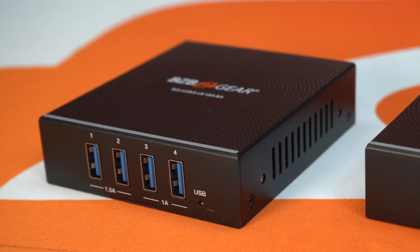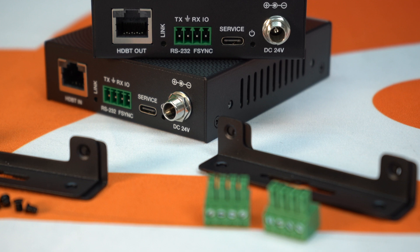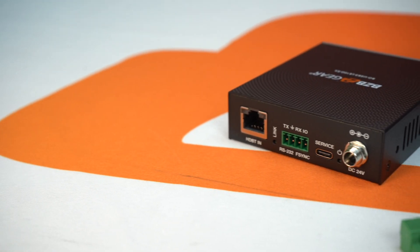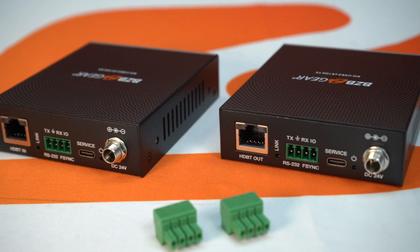This supports — it's actually HDBST certified. So if you're looking to have an uncompressed signal, this is certified for that. As I mentioned, this unit can go pretty far. It goes up to 100 meters, which is 330 feet, over a CAT 6A cable.